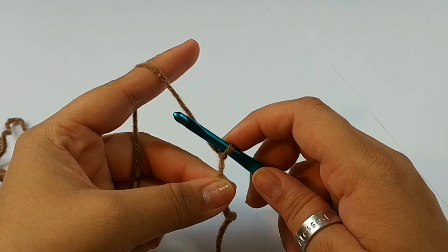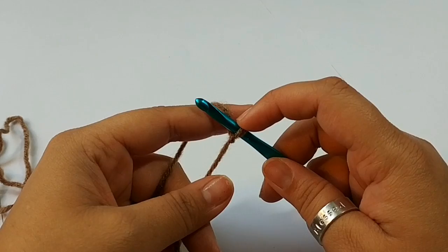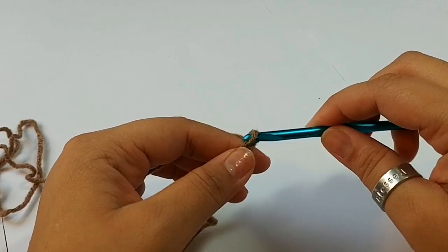This tutorial will apply to large size and extra large size dogs. The difference is the size of the hook, and that is about it. I'm going to be chaining 13 for a total of 12 stitches — meaning I'm going to chain a total of 13.